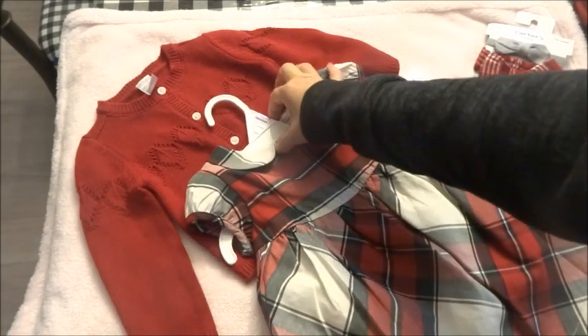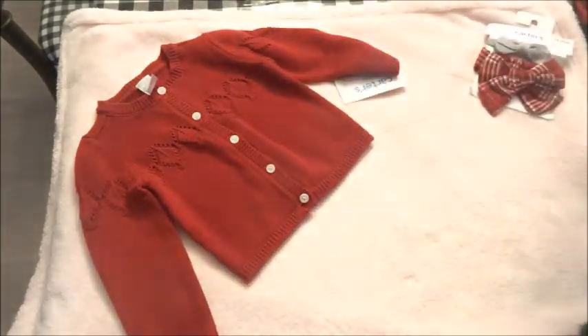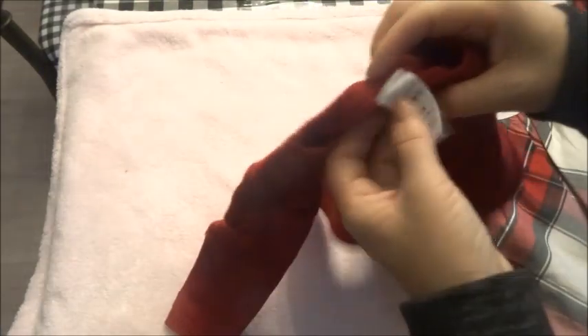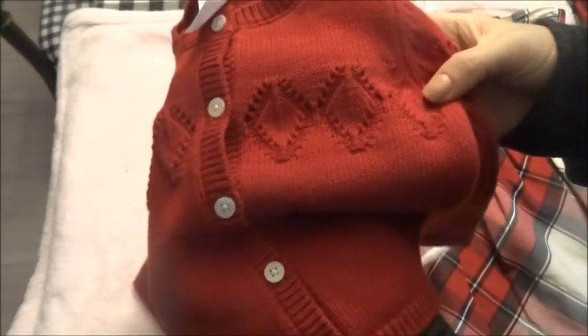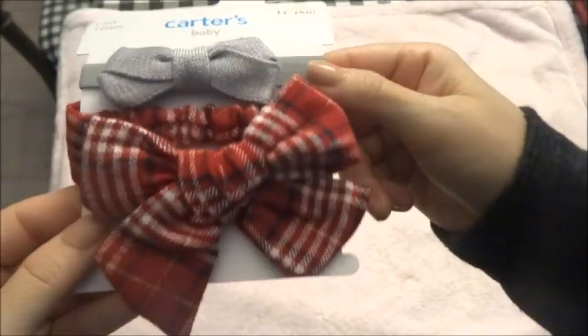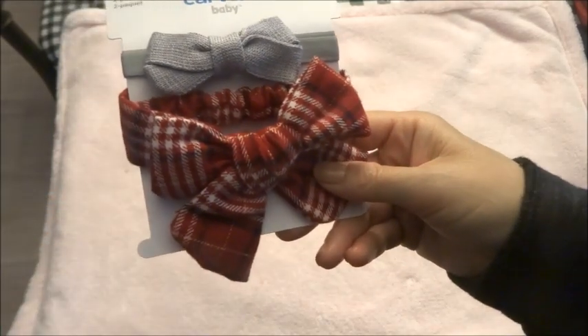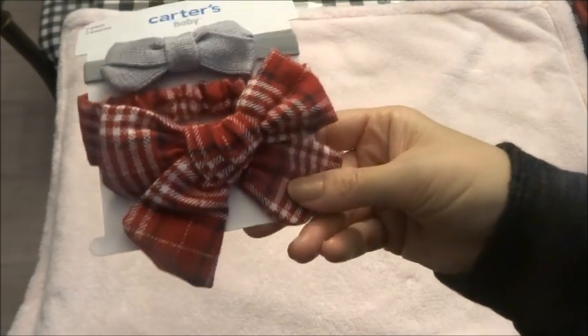The dress came with little bloomers or a diaper cover, which is nice. I love this pattern so much, so I picked it up for her in nine months — I haven't shopped for her yet, but I think nine months should be okay. I also picked up this sweater in nine months, which is super sweet. And then I picked up a two-pack of headbands or head wraps that were super cheap as well, which I thought would look nice with the outfit. I'll decide which one I'll use when I change her.